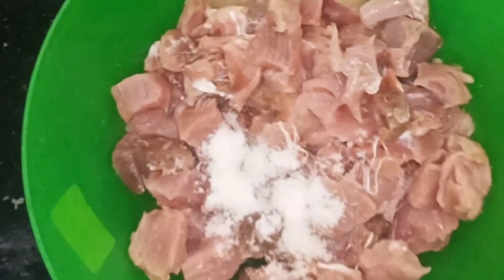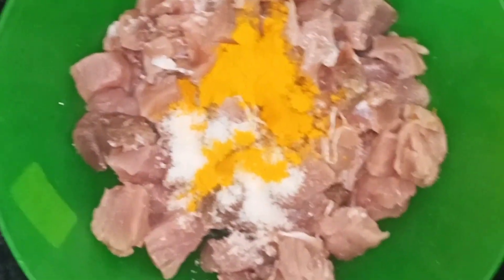Let's put 1 tablespoon of salt and mix it in this way.